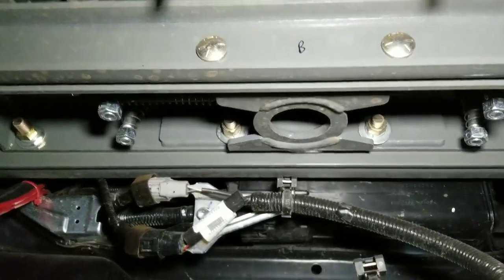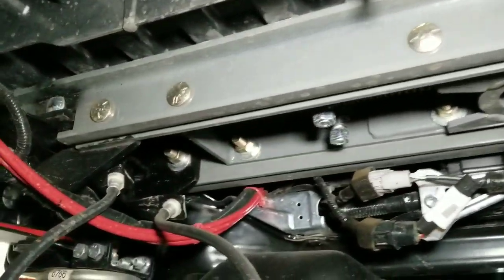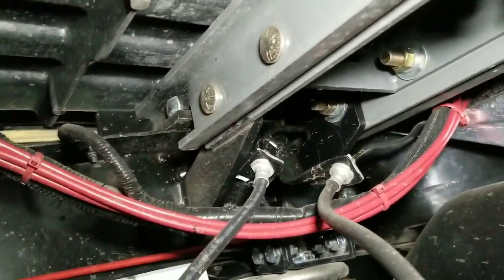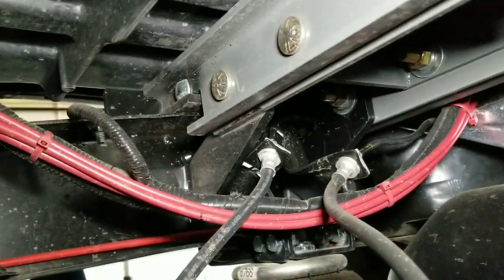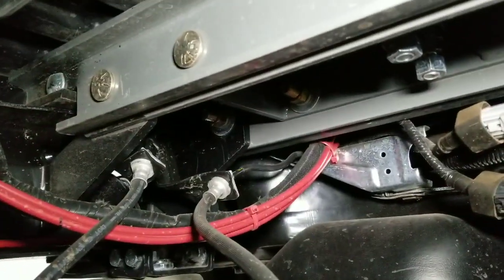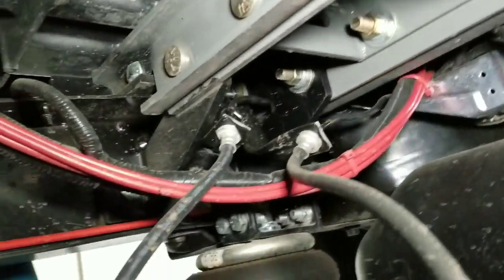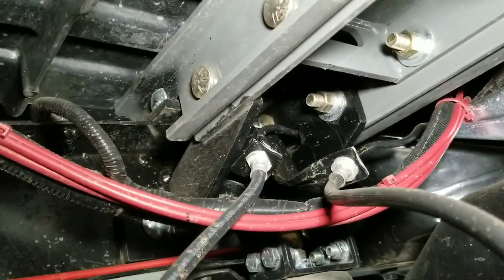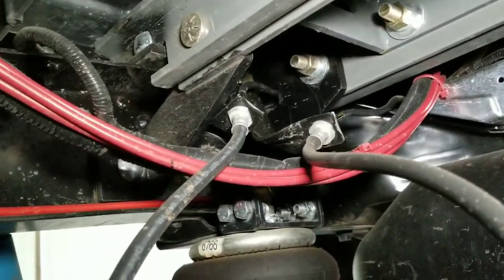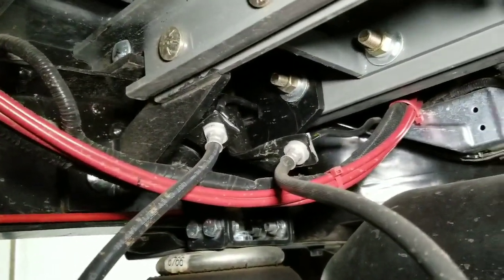See if I can show you the brackets that I had made — that was the more challenging side because of the brake lines. You can see how one of them goes underneath the rails and then the other one goes up and over, so I had to kind of bend those brackets and reshape and redirect them.